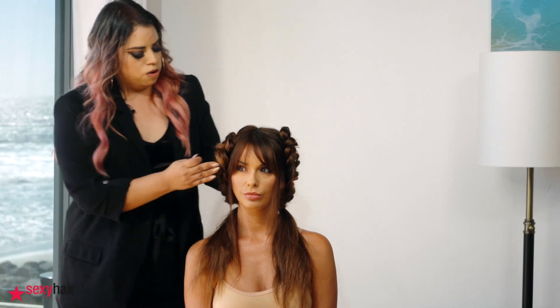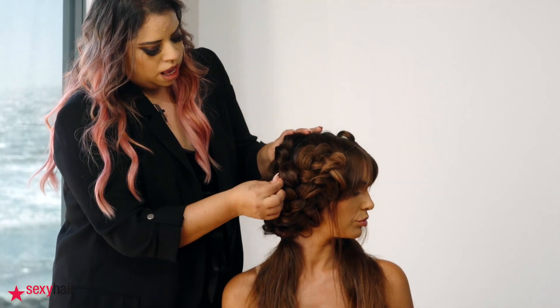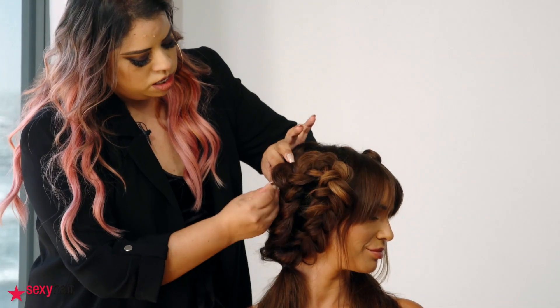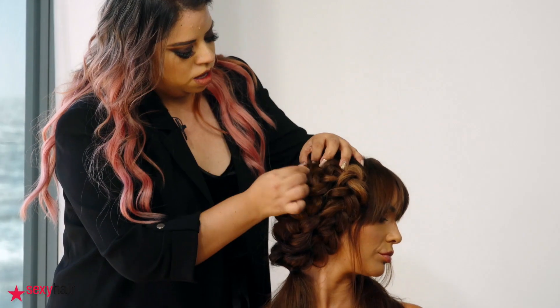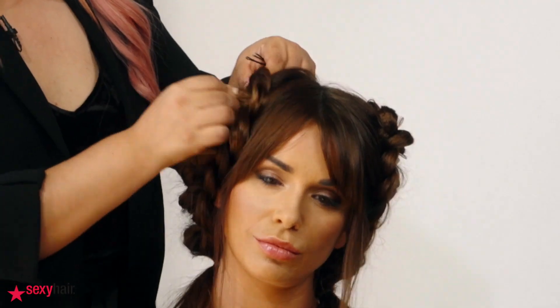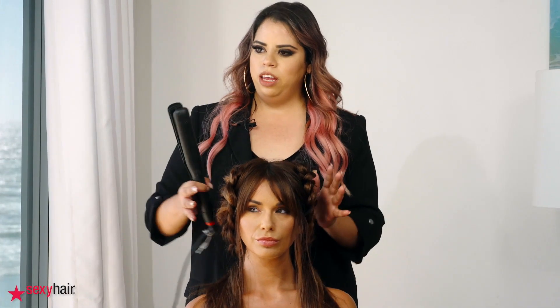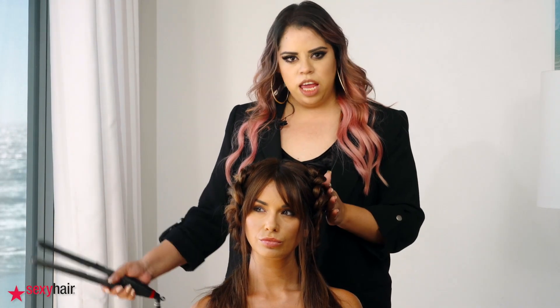Once we have this, we use some bobby pins to close any separated spots. We take one side and then the other and weave the bobby pin into the interior so it blends. Once we finish securing every shape — if some parts are popping up, just put them in with the bobby pin. After that, we're going to do some simple waves; we don't want them really, really big.